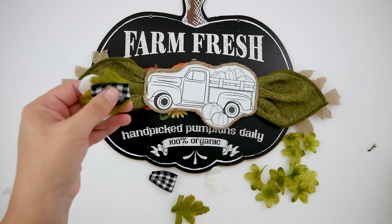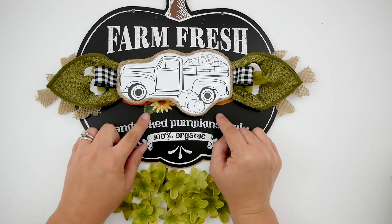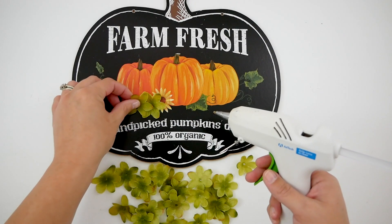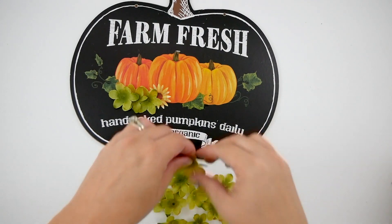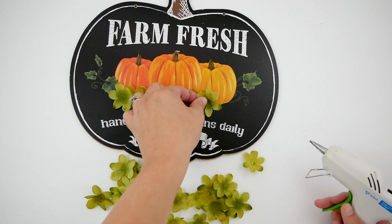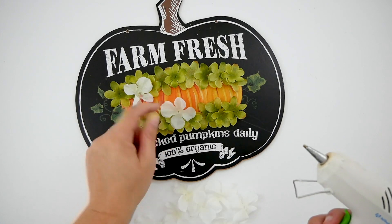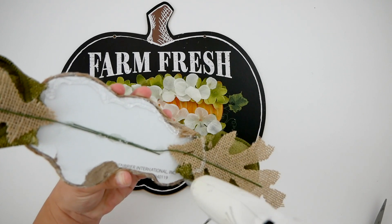Then I glued the buffalo check ribbon and cut a straight edge, and glued those to the center, repeating the same thing on the other side. So now I want to cover up the sunflower and the top of the orange pumpkins with the rest of my green petals. I'm going to start placing them on the portions I want to cover up first, just to make sure I get everything covered. I'm not placing the flowers perfectly — I'm just making sure the petals are mismatched and all around the edges. Then I added a little bit of white as well, just to blend in the white floral I used in the center of the greenery. Once I added the white in, I'm going to put some glue all around the edges of the truck.